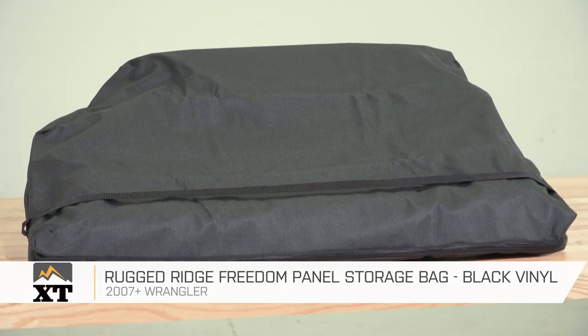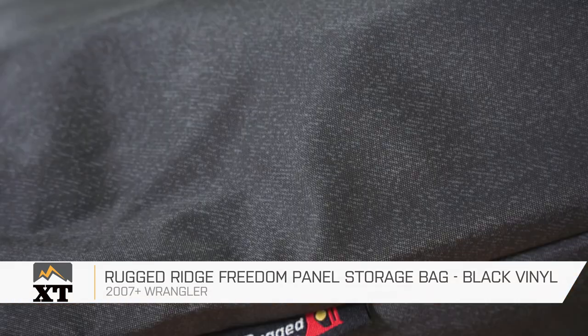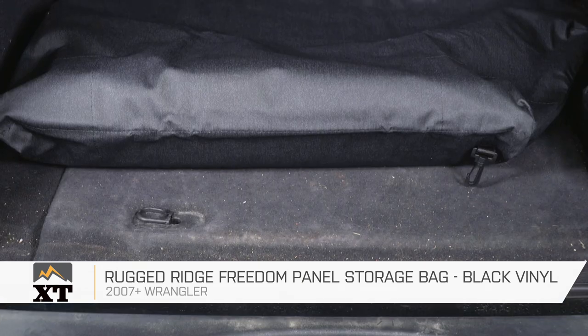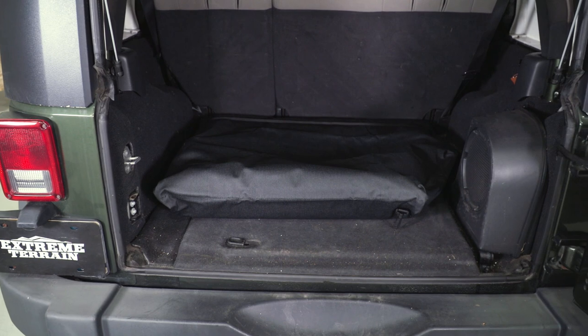So if you were looking for an easy and safe way to store your hardtop Freedom Panels, this storage bag by Rugged Ridge is gonna be right up your alley. This is Meredith with XT, and for everything Wrangler, keep it right here at extremeterrain.com.